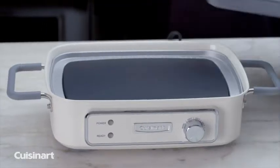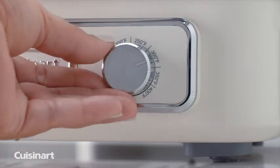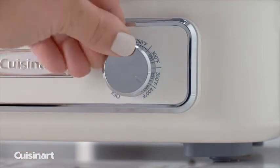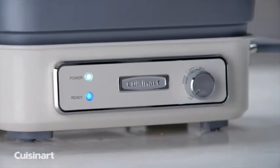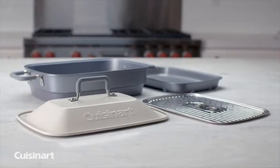With 1400 watts of power, this grill is your go-to in the kitchen. Use the dial temperature controls with preset temperatures up to 400 degrees to ensure accuracy in every dish cooked. The removable plate and pan are durable and dishwasher safe for easy cleanup.